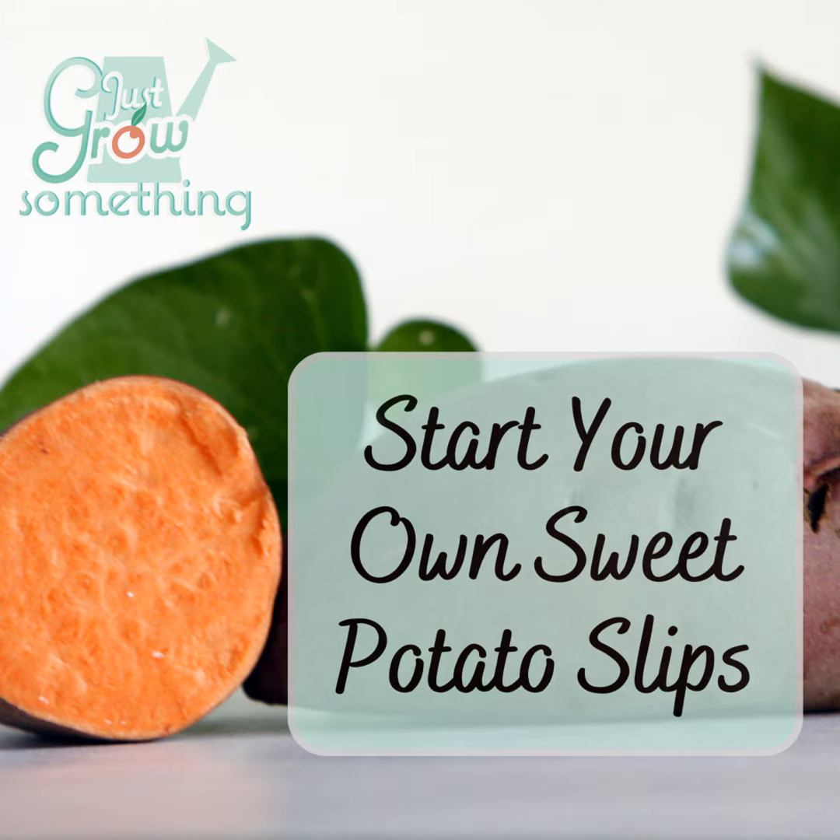Many home gardeners and market growers alike rely on seed companies and other suppliers for not just our seeds, but also our started plants, our roots, or our bulbs. So things like garlic, onions, seed potatoes — these are often purchased rather than saved from our previous year's harvest. Sweet potatoes also fall into this category. Today on Just Grow Something, we're going to go over three ways that we can easily get our own slips started, either from our own harvested sweet potatoes or from store-bought ones. It's easier than you think, and even if you need a lot of slips, it takes up less room than you might think.